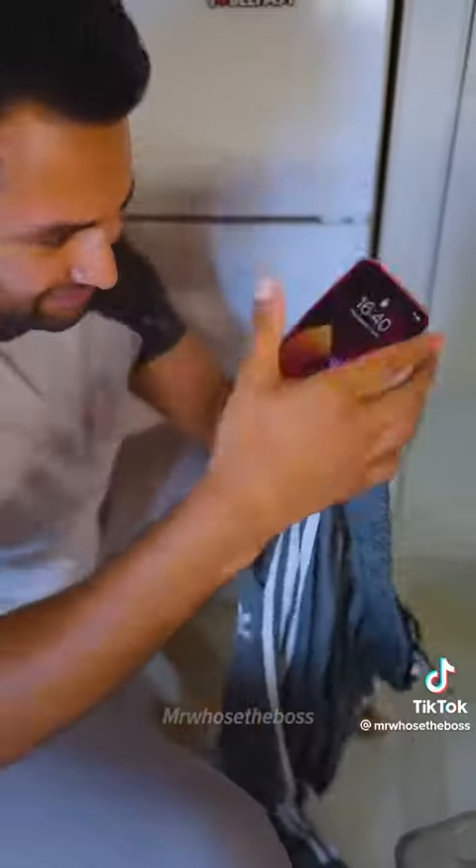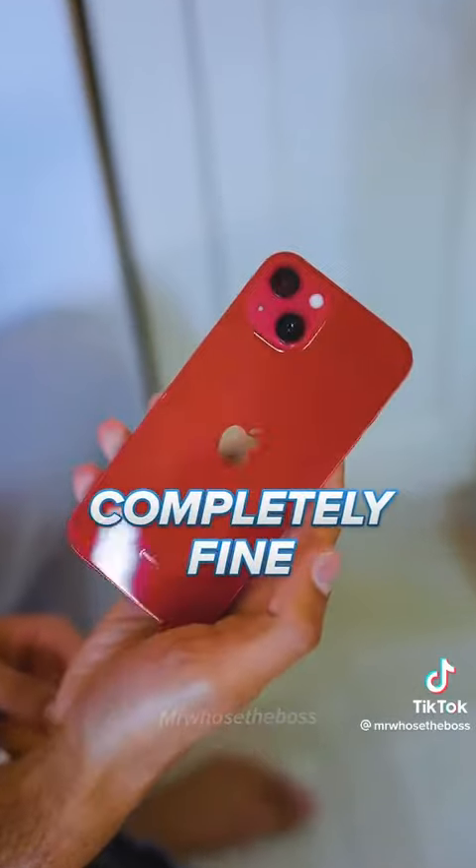Let's start with the iPhone. It's completely fine — it just smells great too.